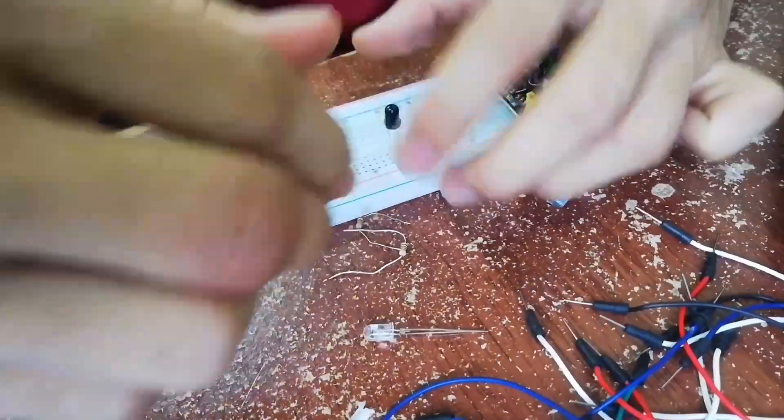This is what we call solder paste. The function of this solder paste is to prevent oxidation and to make sure that the solder easily sticks at the PCB port. After that, we soldered the LM358.